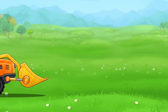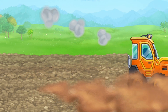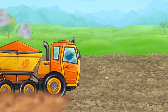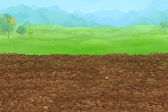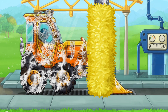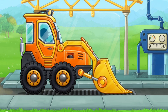Let's remove the upper soil layer and add some fertile soil. And now let's wash the mini bulldozer. Ready.